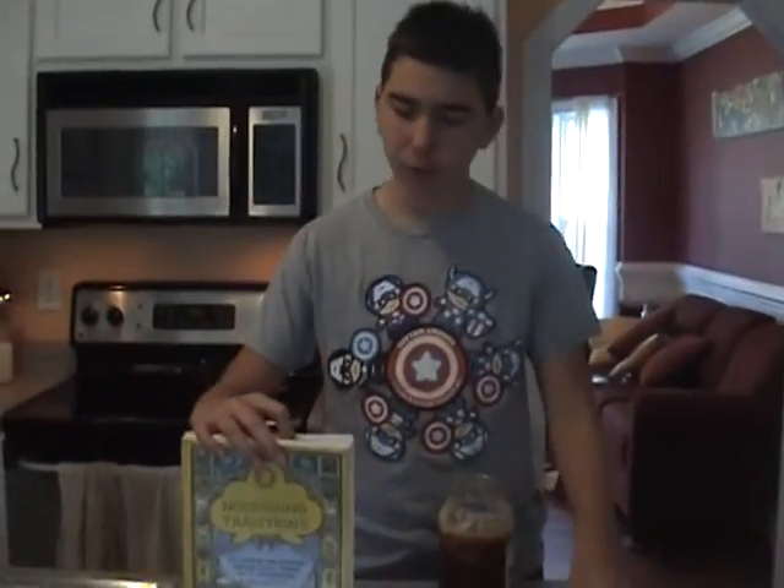Hey there, it's Colson, and today on day two of our second week of cooking we're going to be making some nourishing traditions spicy meatloaf, so let's get started.